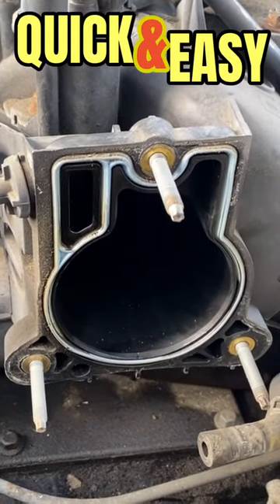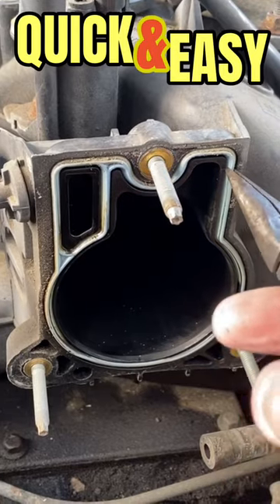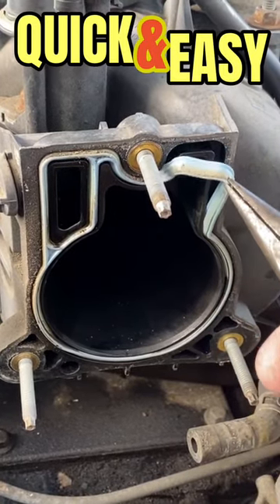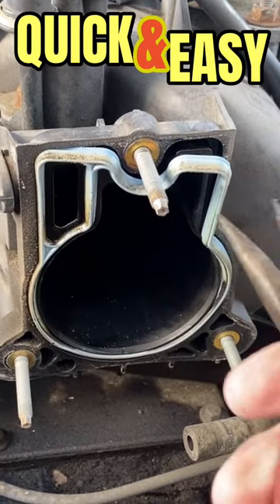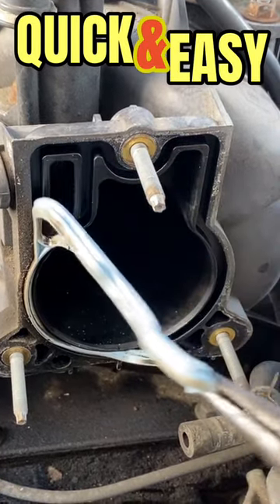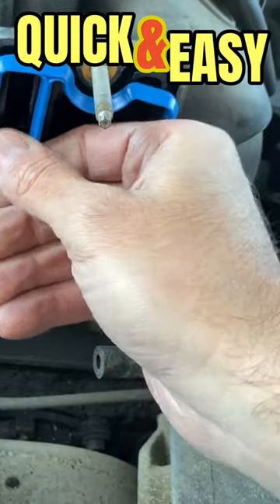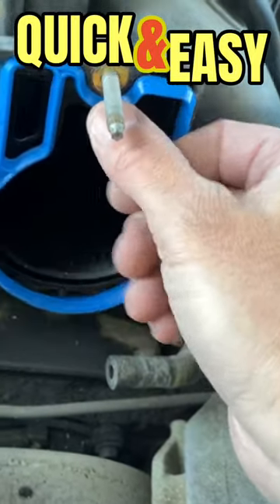Here's our gasket right here. I'm gonna go ahead and remove it — just take some needle nose pliers or something that can grab onto it and pull that out. Then put in the new gasket; this pretty much slides right into place. There are grooves right here — you want to just push it in.